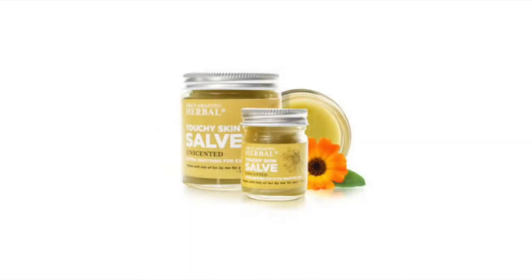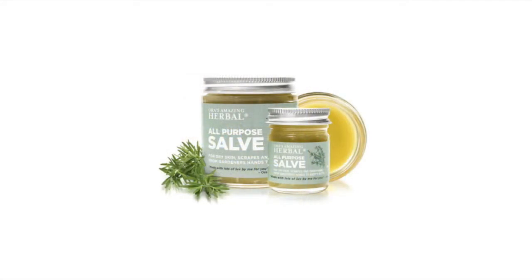So eczema, diaper rash, also just people who don't want a scented salve. A salve is just a lotion, it's an ointment, it's good for pretty much anything. You could use it on your feet, you could use it on your hands, you could use it after you exfoliate. You can use it on the ends of your hair, which is what I do — I have that hair that needs extra on the ends.